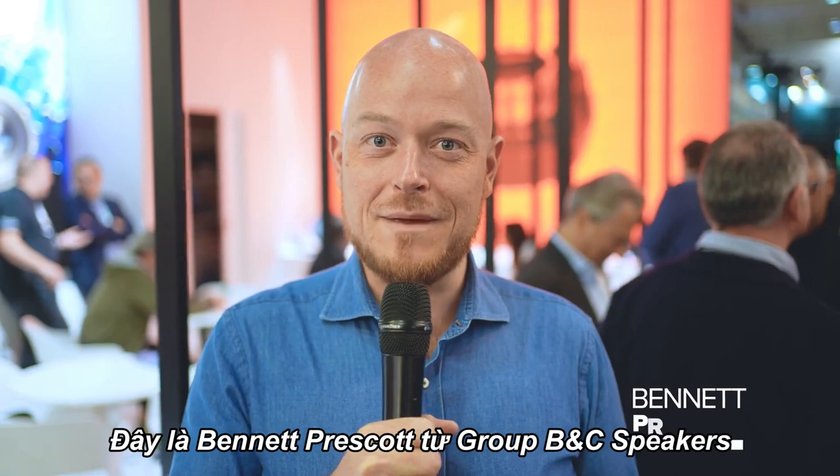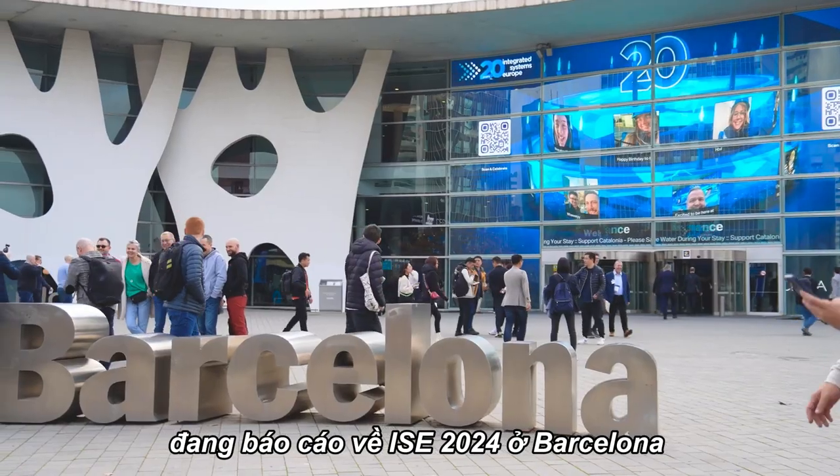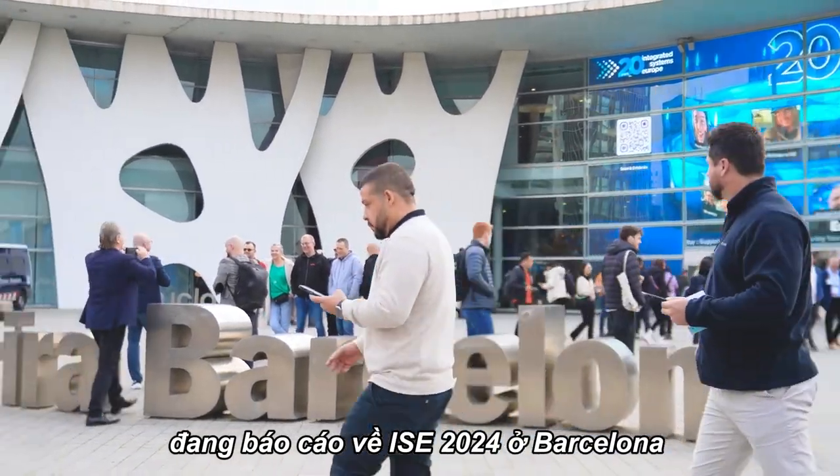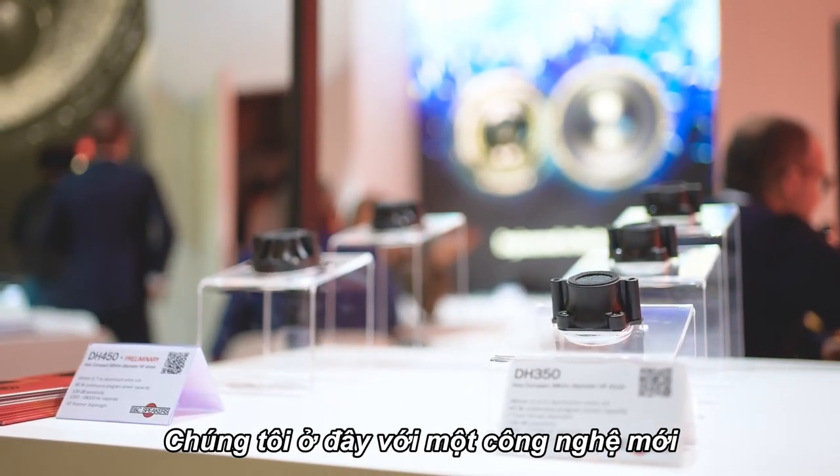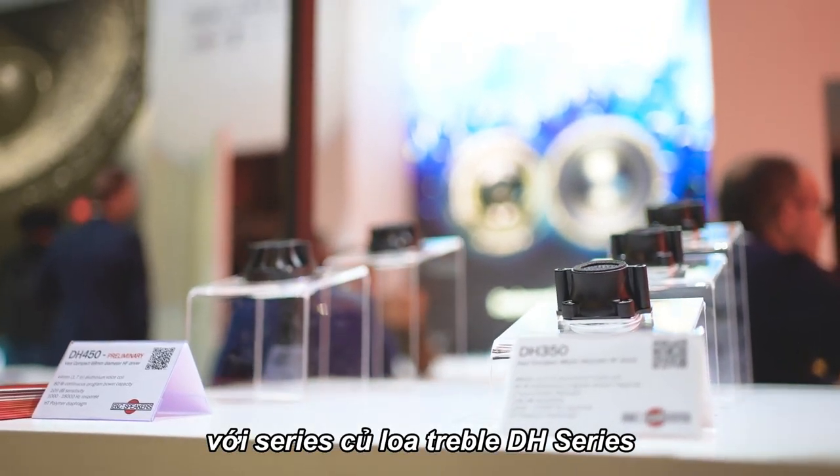Everybody, this is Bennett Prescott with the BNC Group reporting from ISE 2024 here in stunning Barcelona. We're here with a new piece of technology called the DH series of compression drivers.